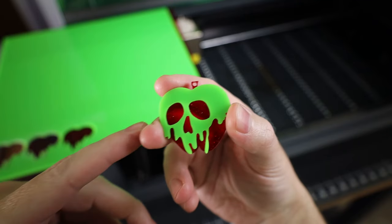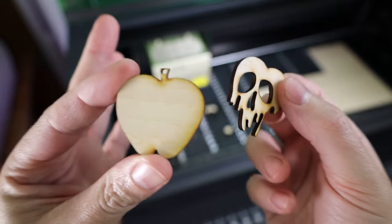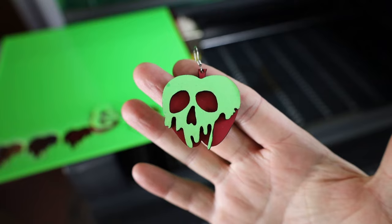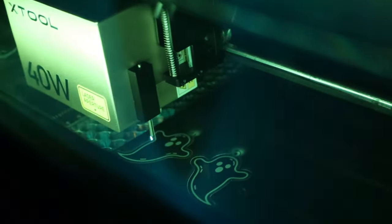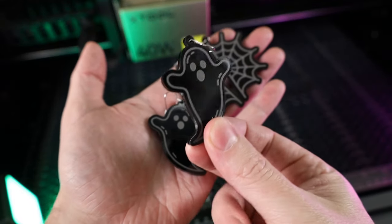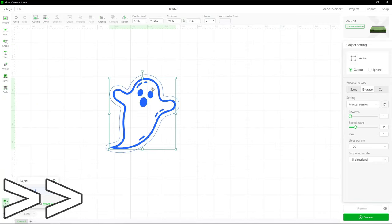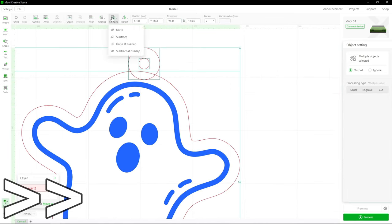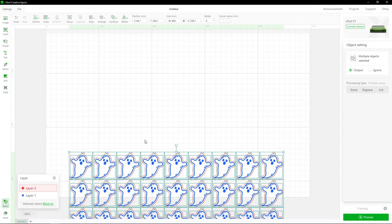Here are those same acrylic parts cut on the P2 — you can see how much cleaner it looks. You are able to cut wood with fine detail on the diode laser, and with a little bit of paint, you can make things look pretty nice. Out of all the acrylics, black acrylic works best on the diode laser — you can engrave on it, turning it kind of whitish, and it works fast. Both of these ghosts only took eight minutes. These designs were easy to create right inside the XTool software.